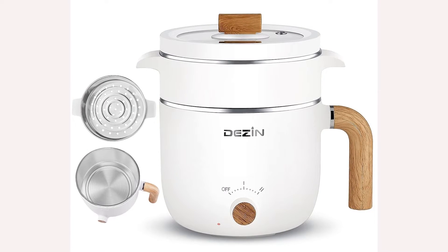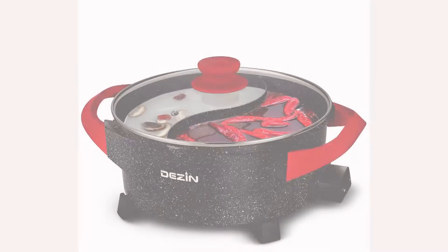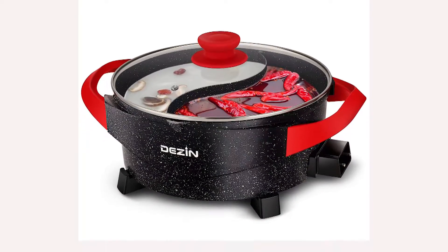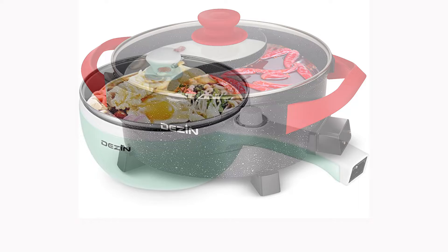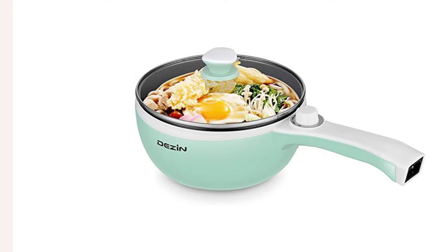Best Views Reviews ranking and score for Dezin Electric Hot Pot Upgraded, Non-Stick Sunday Pan, Rapid Noodles Cooker. This product received a total score of 9.48 out of 10, based on review sentiments and user opinions related to 10 features.